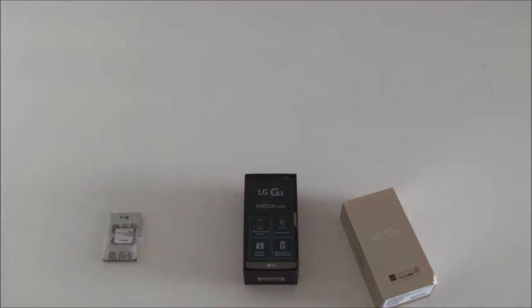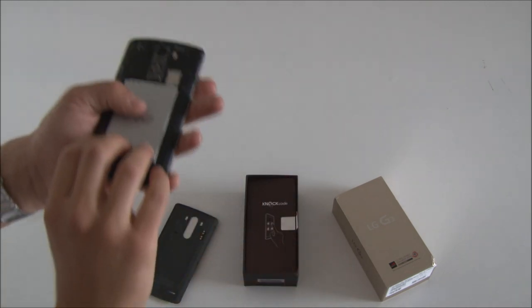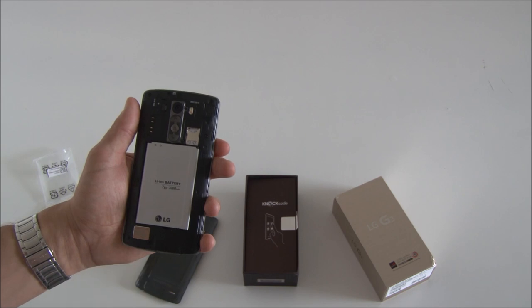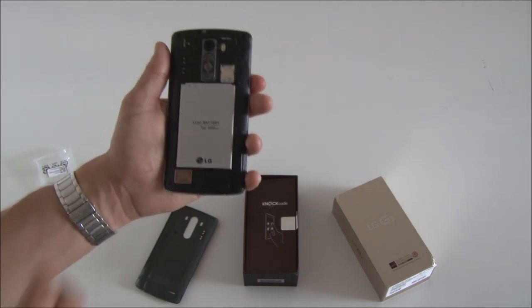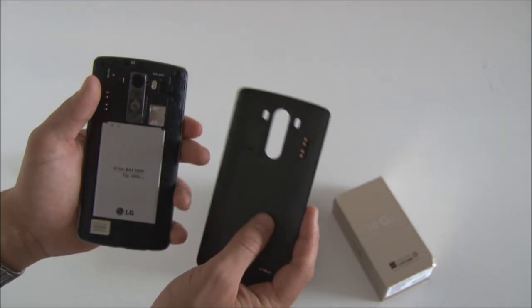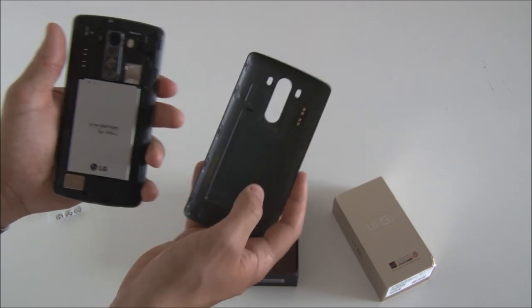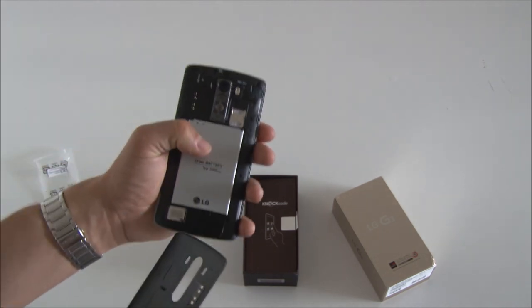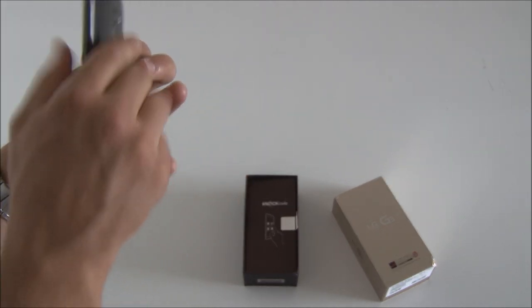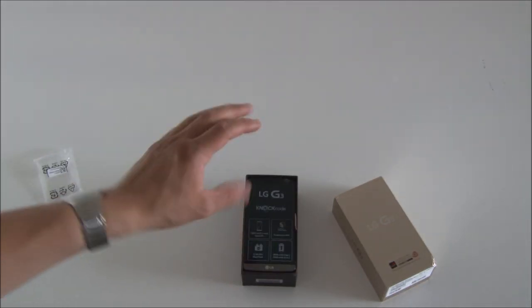I'm going to pop in the battery and we'll take a closer look at the phone itself. I've now removed the back cover. You can see I've put in a SIM card. Down here you can see the 1W speaker. What's interesting is that the Danish version comes with built-in wireless charging, which also makes the phone a bit thicker. It's 9.3 millimeters instead of 8.9, and it's also a bit heavier at 153.7 grams. With the battery in, it's a lot more like the G2 in terms of weight.